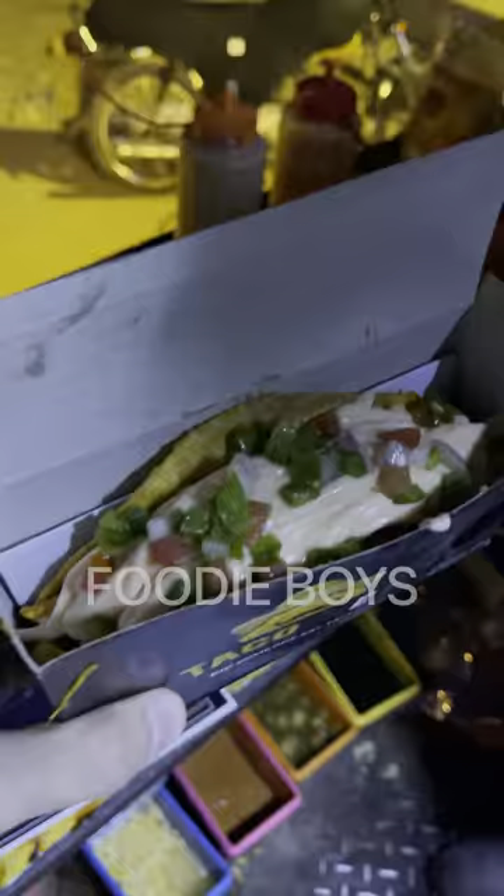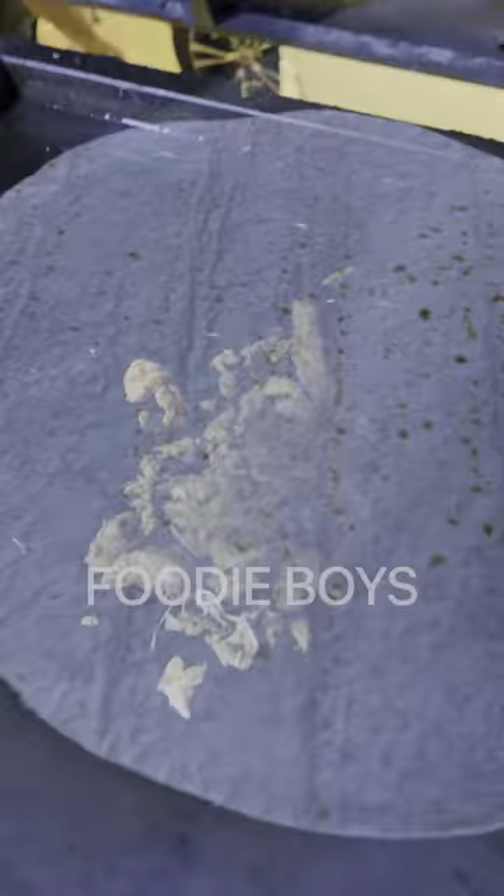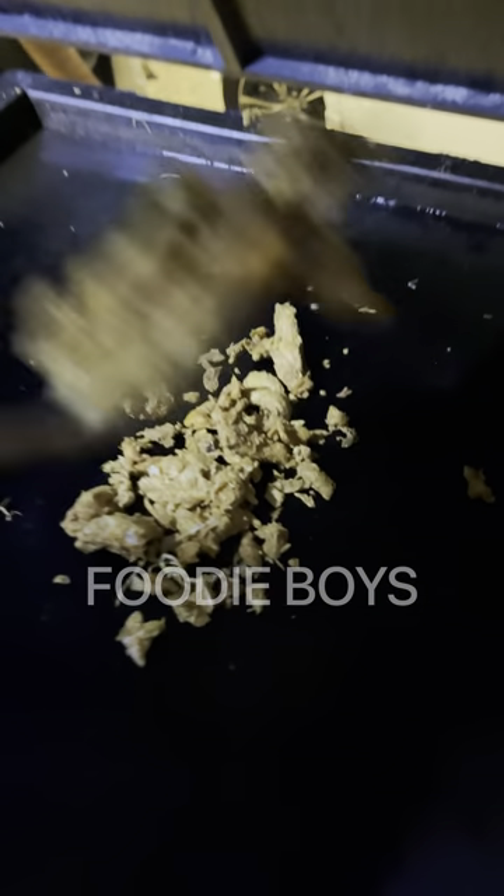Yes, this taco is ready. We are making burrito. This is our tortilla bread — we use this for burrito. Is it the same chicken? It is the same chicken.